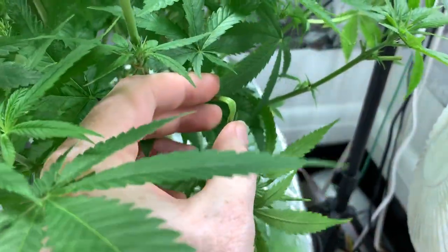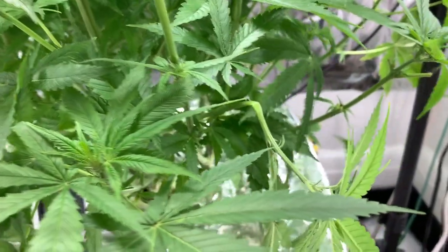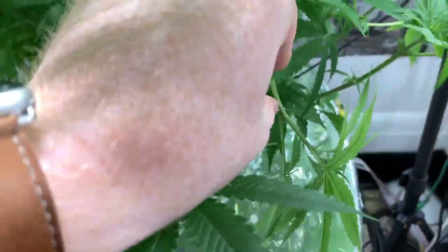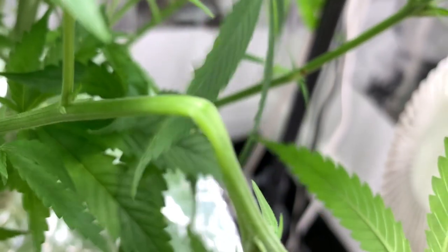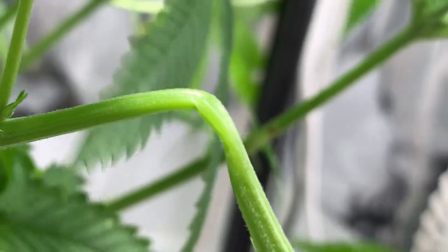So I just pinched pretty hard and then folded it down — take a look at that. I don't think I tore it at all.